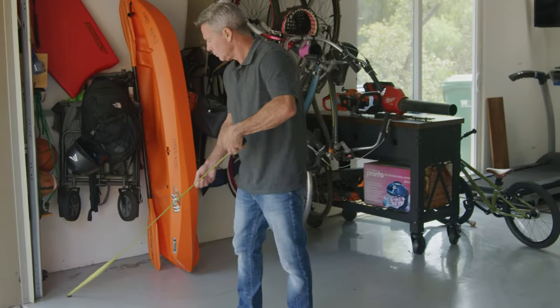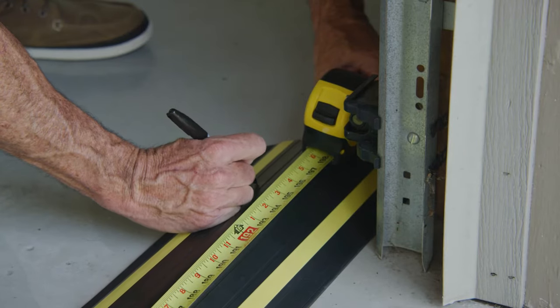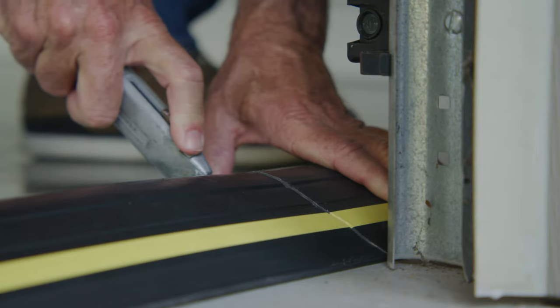Step one: measure the distance between the outside edges of the garage door tracks, then use a hacksaw or sharp utility knife to cut the threshold seal to that length.